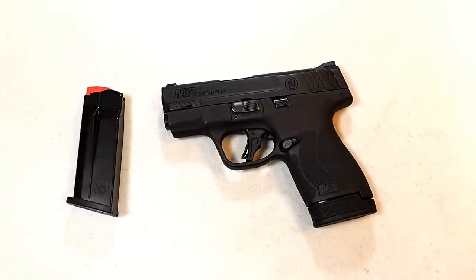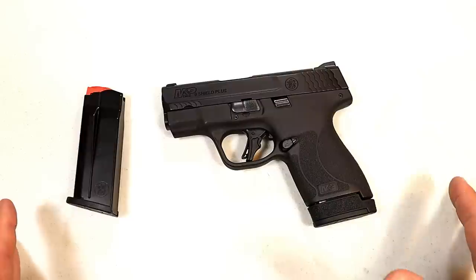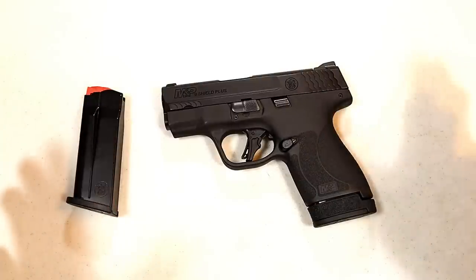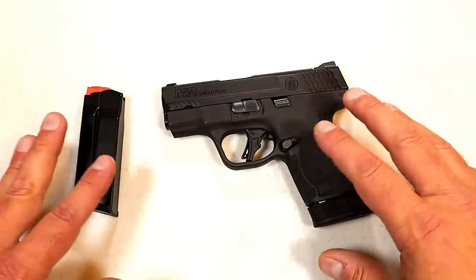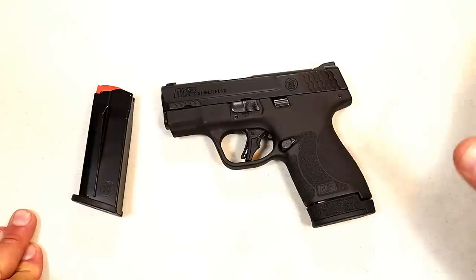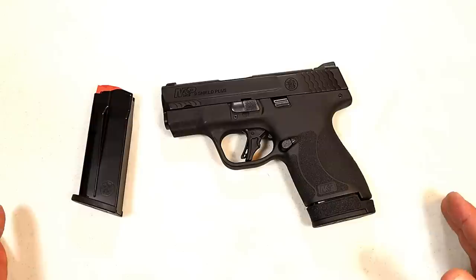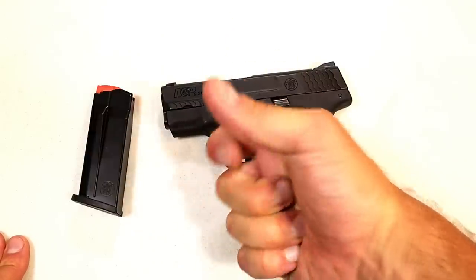With an MSRP of $553 as the base model and everything going up from there, you can add ports, night sights, Crimson Trace optic in the Performance Center models — but it gets very expensive. For the base model at $553 I just think there are better choices out there. Compared to the four models I showed, they have more to offer the CCW carrier or anyone using it for home defense or range fun. The M&P Shield Plus is a base model at an above-average cost when there are so many other choices available. Let me know what you think — if I made my case or if I'm wrong. Please subscribe, share, and thanks for watching. Be safe.